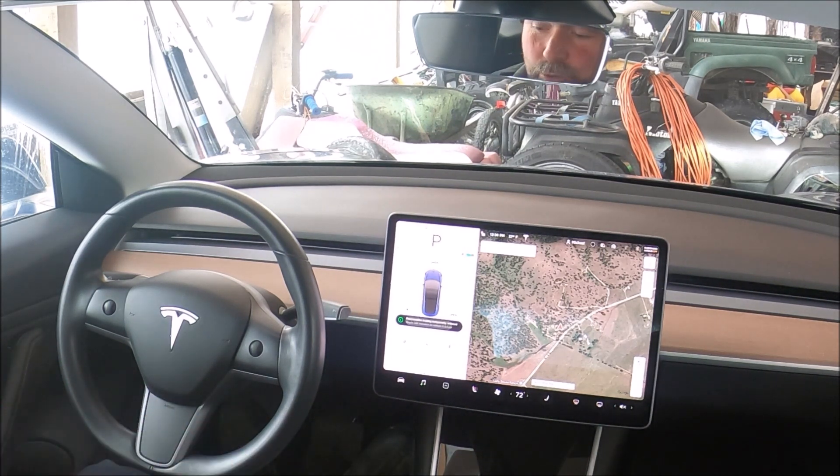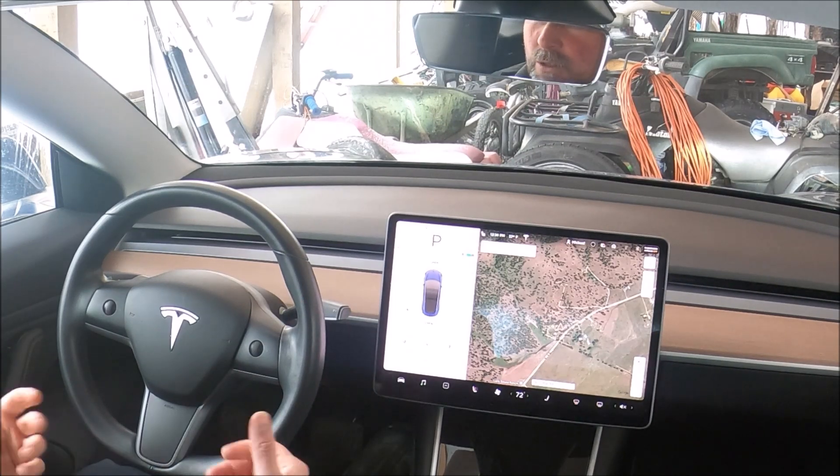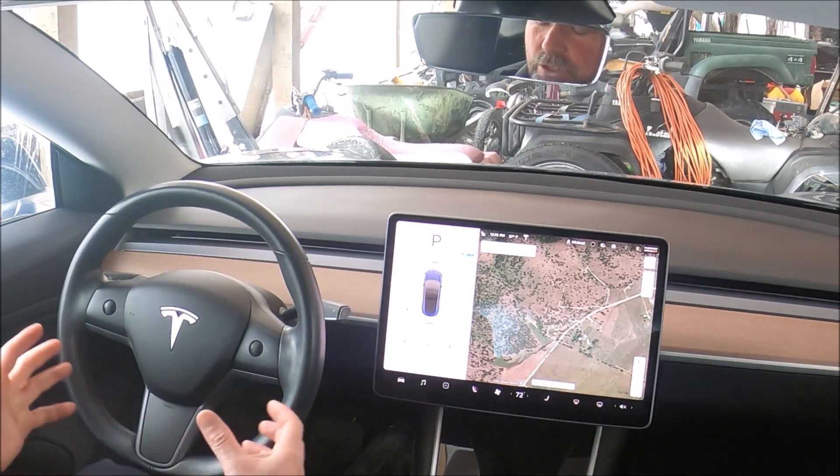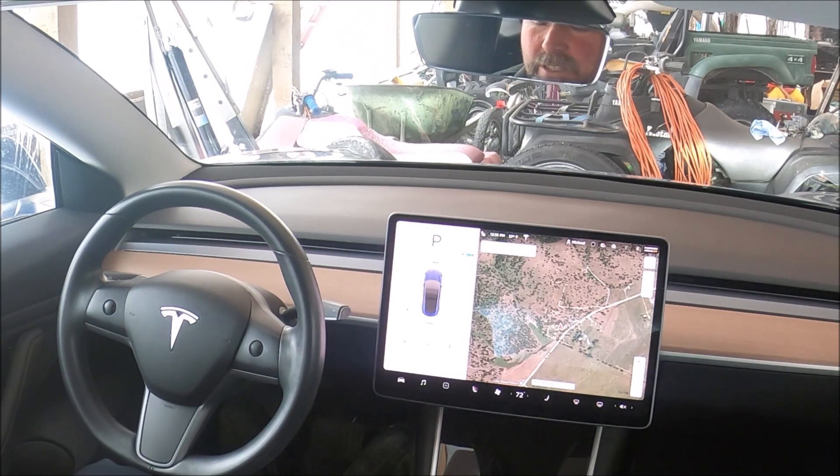Doing both the scroll wheel reset and the power down will help eliminate even more issues than the scroll wheel reset alone. Quite frequently, issues that lock fault codes — with navigation, autopilot, or similar things — don't necessarily reset with a scroll wheel reset while driving. Doing the parked power down can then potentially help reset those issues.